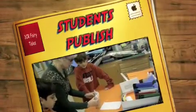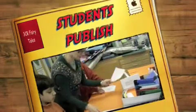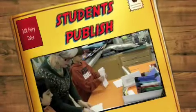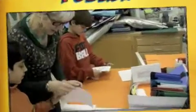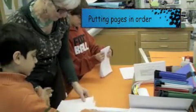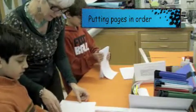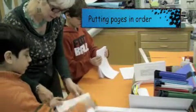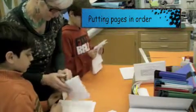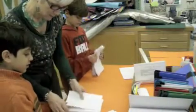Alright, so yours — make your... see if you can get everything square. And then just make it all even. So we've got your title page, your dedication page, your first page, and then the first illustration. Then the second page, then the second illustration. Then the third page, the third illustration.